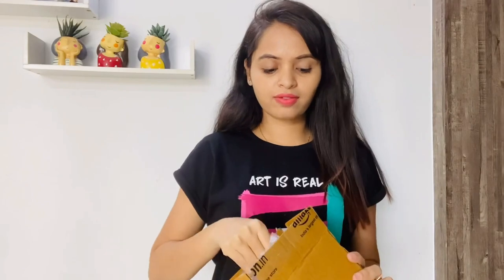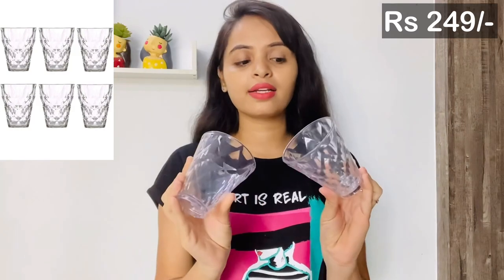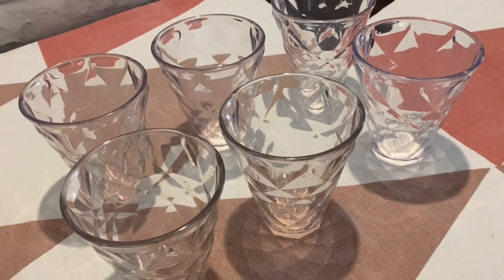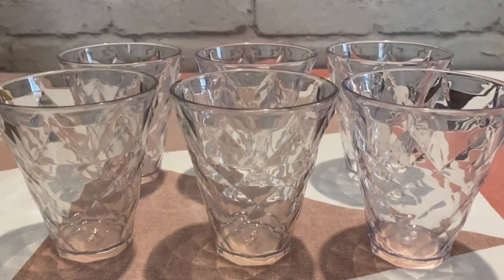Then I got a set of glasses. These are plastic glasses — good for beer or wine. The capacity is 250 ml and the material is 100% food grade, made of heavy-duty plastic because it is safe and health-safe.